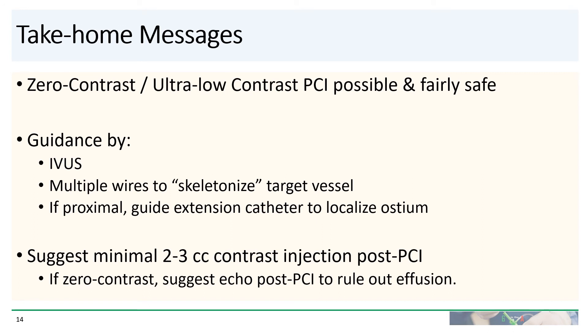Here are some take-home messages. For the right patient, zero contrast or ultra-low contrast PCI is possible and relatively safe. PCI guidance is achieved with liberal use of IVUS, the use of multiple wires to skeletonize the target vessel, and provide landmarks for PCI. If the lesion is very proximal, guide extension catheters are useful to better localize the ostium. It's reasonable to give minimal contrast injection post-PCI to assess results. Two to three cc's is unlikely to cause kidney injury, but if you are going to go for absolutely zero contrast, then an echo post-PCI to make sure there is no pericardial effusion is reasonable.